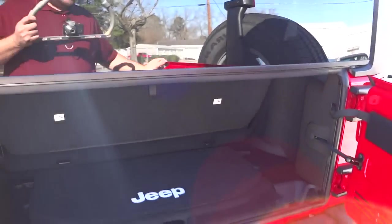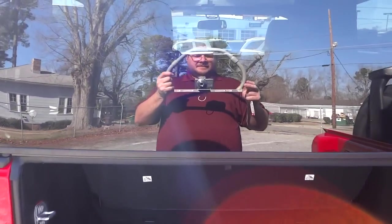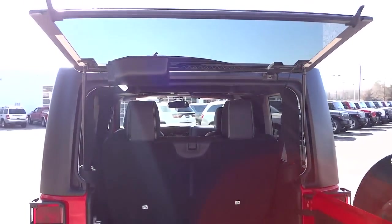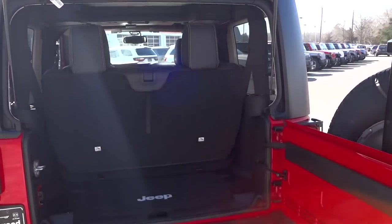Since this one has the hard top, it's very easy to access the back. You just lift this up. With the soft top you can open the tailgate but you're limited — you have to unzip the back part just to get back there. With the hard top you just lift it up like an SUV, and it holds itself up. Here's your cargo area.